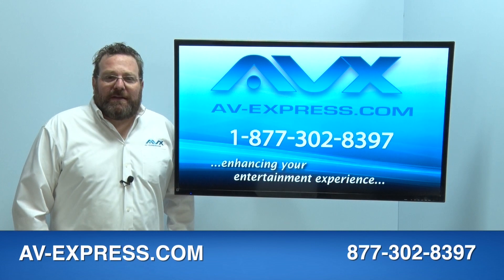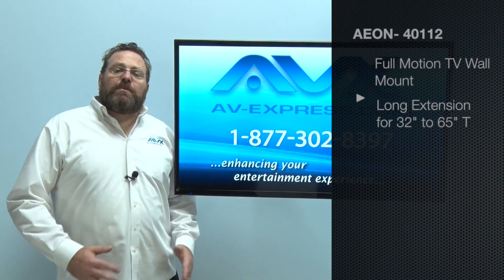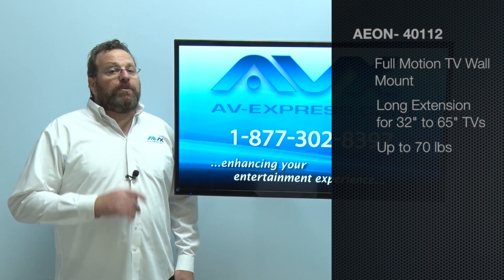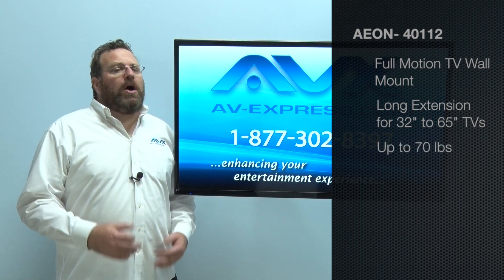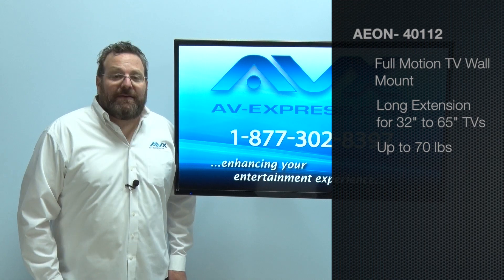Hi, my name is Brian from AV Express with the Aeon 40112 Long Extending Full Motion TV Wall Mount. This full motion TV wall mount has a long arm that works with TVs up to 65 inches weighing up to 70 pounds.